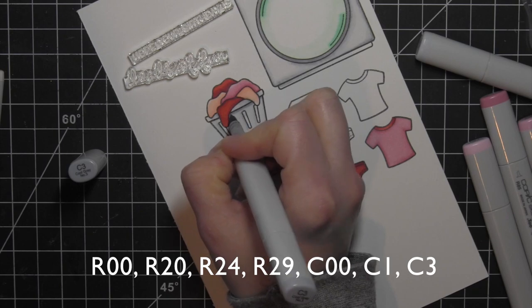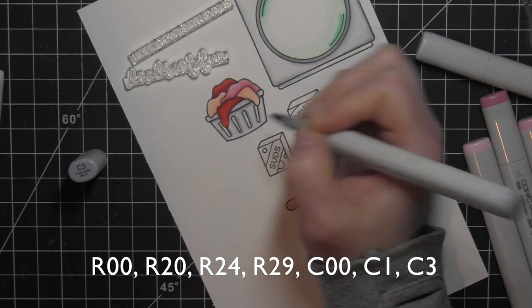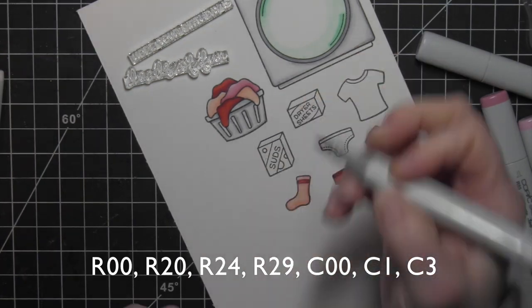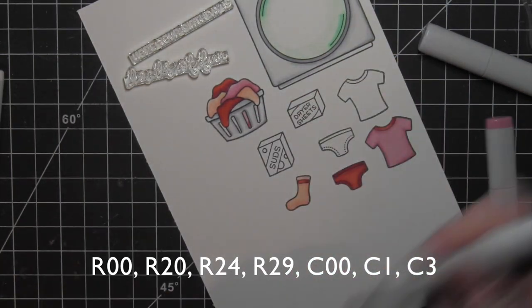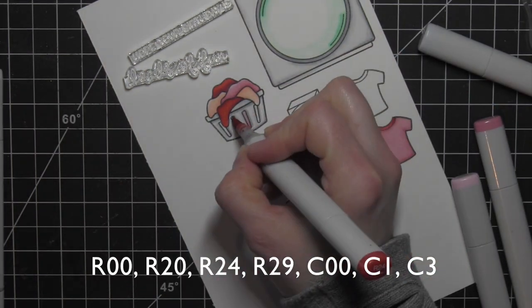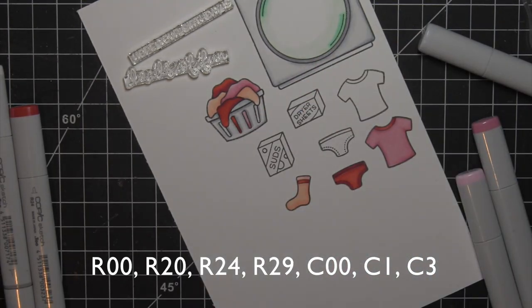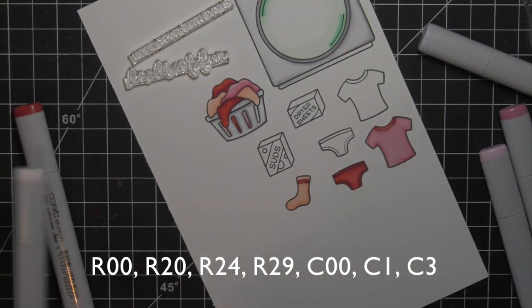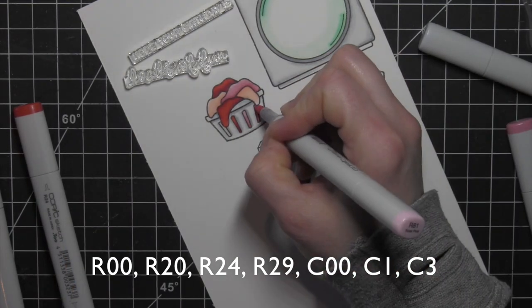In between those little slats in the basket, obviously the basket is full, so if you leave those white it looks a little unnatural. I went ahead and went in with my pinks and reds and filled in those little areas so that it looks like the laundry basket is actually full with all those little clothing items or towels in those same shades.